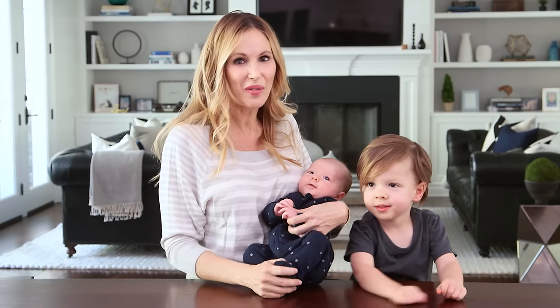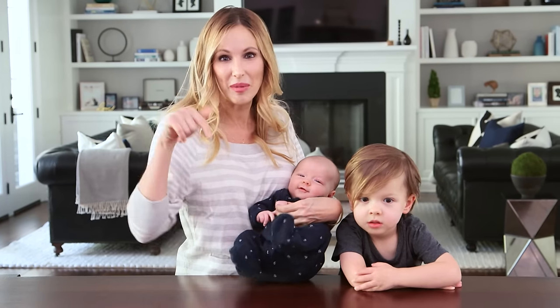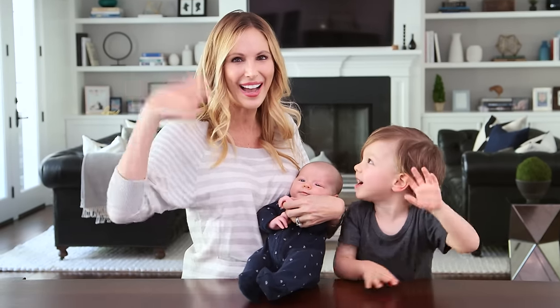All right guys, I hope you'll give these a try. We love how fresh and clean our house is smelling and it was really fun playing with the essential oils to create different scents. Tell me in the comments below if you'd like to see more DIYs with essential oils, and I'll see you next Friday. Bye guys!